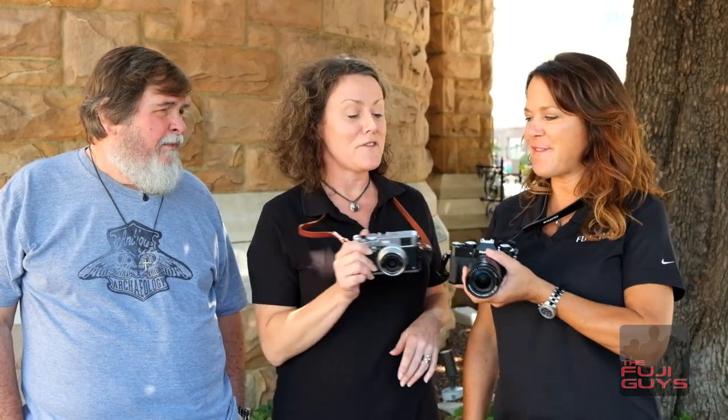Hi, I'm Dana, and I'm Stacy, and we're the Fuji Gals. We're here in Nashville, Tennessee with the legendary Bill Fortney, known for his Americana and outdoor photography and his amazing workshops.